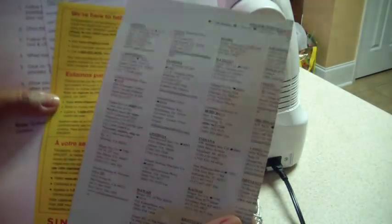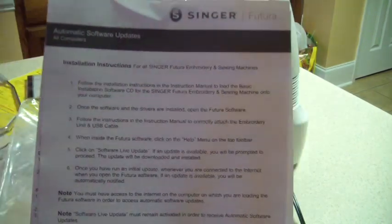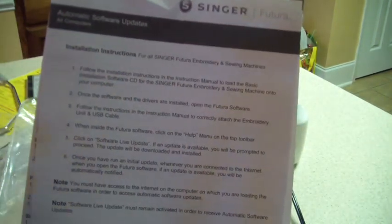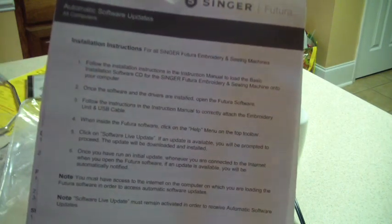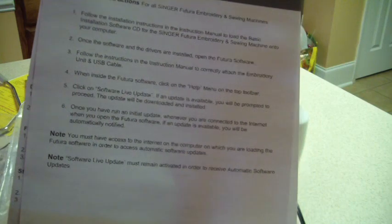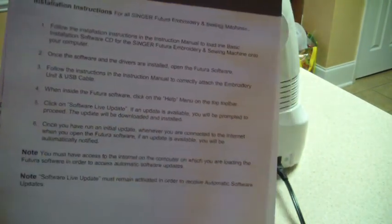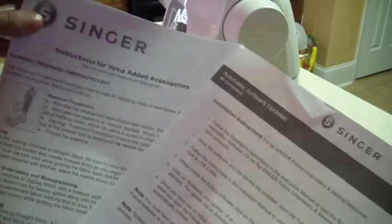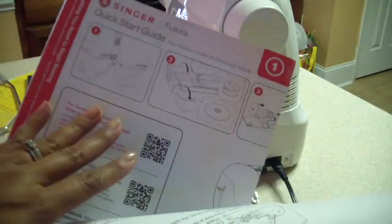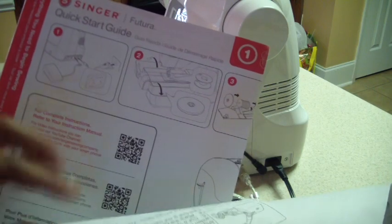You have your warranties and supposedly stores that will take your appliance to fix them, which is kind of silly because stores go out of business or move all the time. There's a warranty card registration and automatic software update — basically it's saying put the disc in, once your drivers are all installed, you open the Futura software. It says to follow the instructions to correctly attach the embroidery unit and USB cable. The quick start guide is going to show you how to load your bobbin, how to wind the bobbin and load it, and put the thread into the machine, which we'll do today.